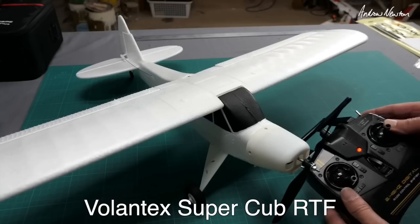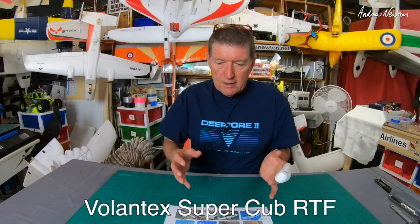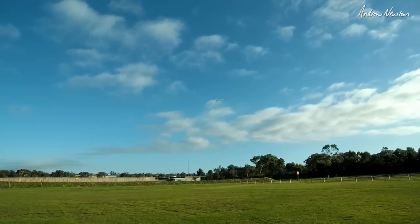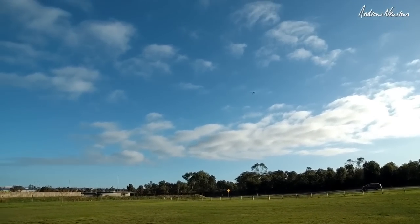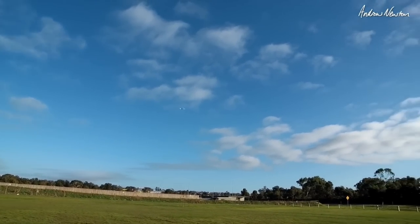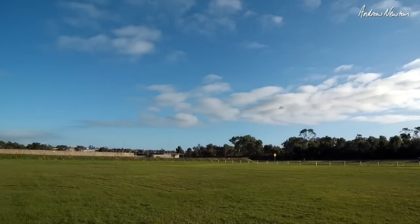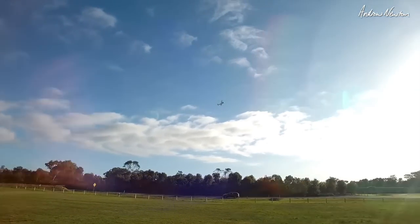Next up is the Volantex Super Cub, which is a ready-to-fly plane — it comes with transmitter, battery, charger, receiver, stabiliser, all inbuilt. It has one of those crazy overactive stabilisers that makes it totally stable but flies like a wiggly little bee. It's probably fine for someone who doesn't know anything about RC and just wanted to dip their toe in flying an RC plane. But for a beginner, if something goes wrong trying to set up those built-in stabilisers, it's just a nightmare.